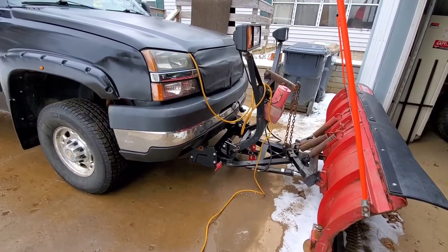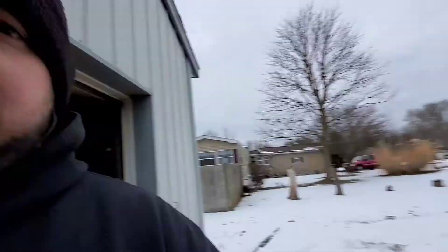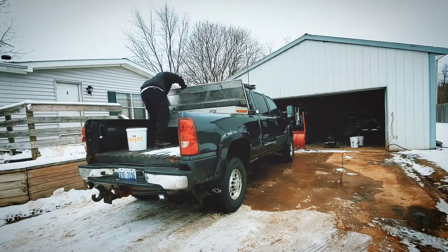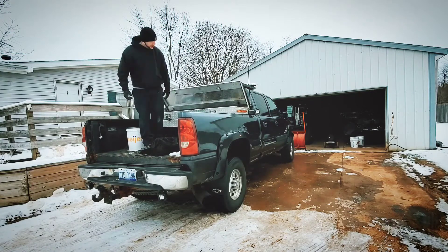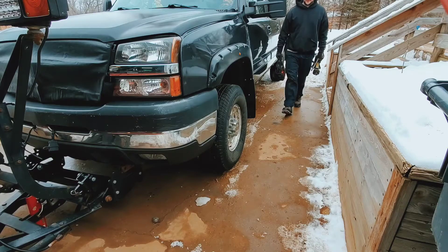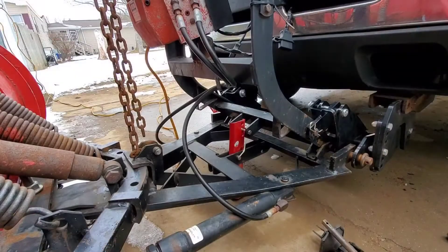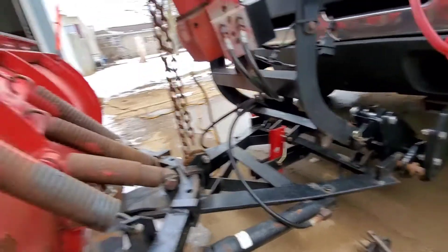We're expecting some snow, so what I'm gonna do is get the truck prepared and show you guys how I do that. So naturally that means I'm gonna prepare and we're probably not gonna get any snow. But let's get into the easiest way that I have found to mount and dismount this thing, after screwing up a lot last year.